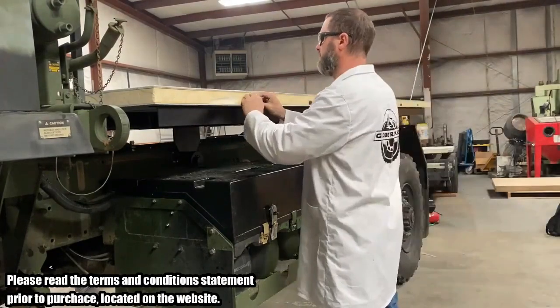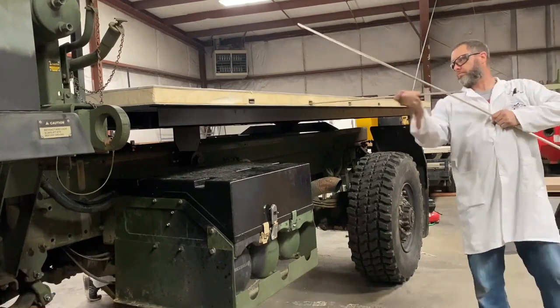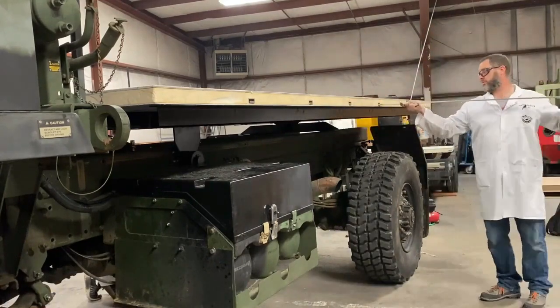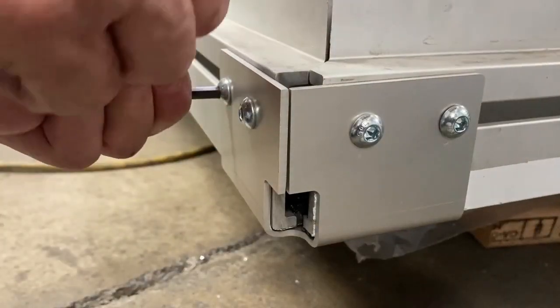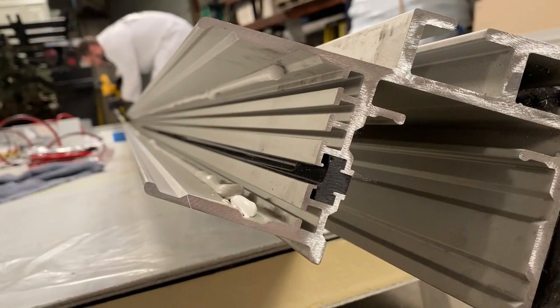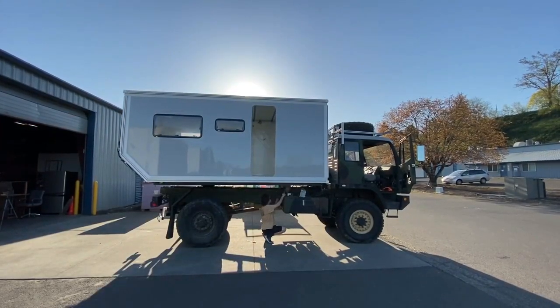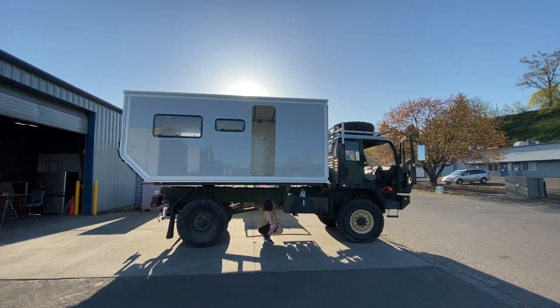Welcome to the Globetracker Habitat Build Tutorial and Guide Video Series. As with all of our products, they are specifically engineered for the do-it-yourselfer, for the ease of assembly and quick start-to-finish completion of your project. Congratulations on your purchase and welcome to the wonderful possibilities that having an Overland Expedition Vehicle offers.